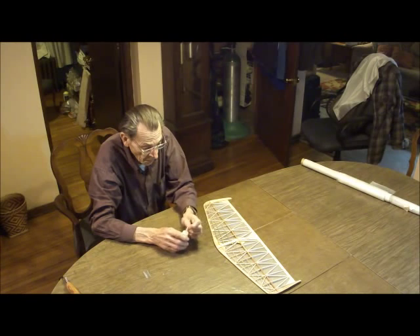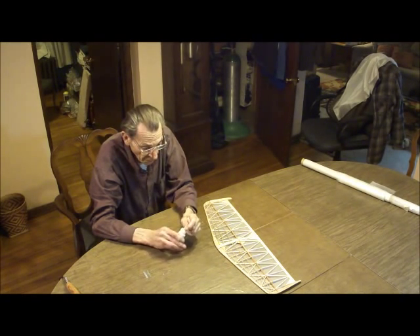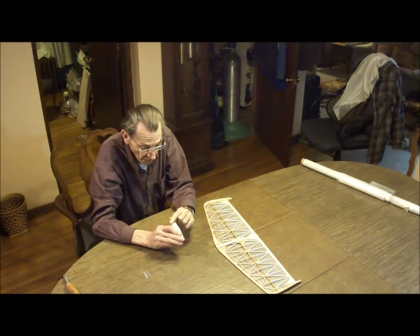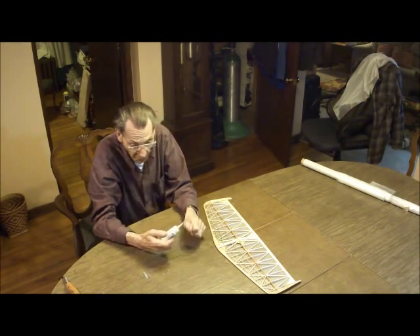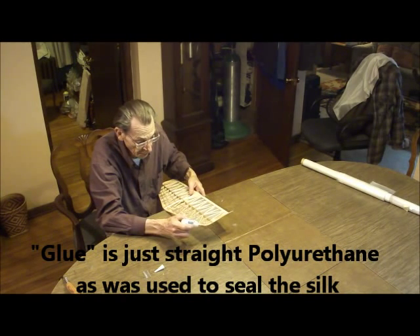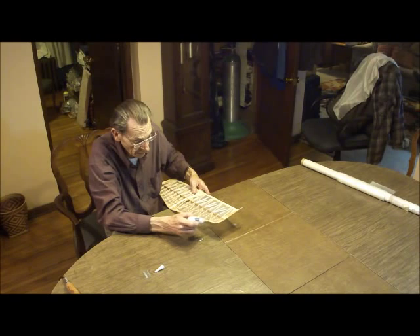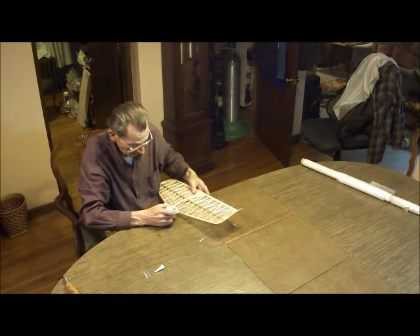So now we're ready to cover the top of your stabilizer with some of your prepared silver. First of all, I'm going to put a little glue along the edges. And I use a squeeze bottle, just because it's easier to work with. We won't tell Mom about the drips on her table, right?